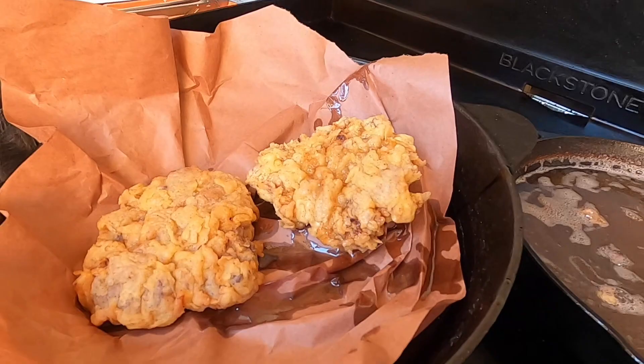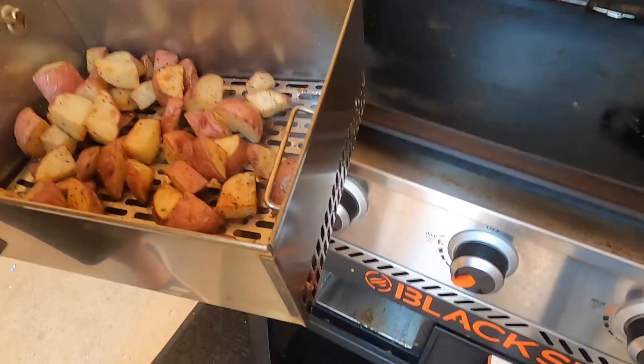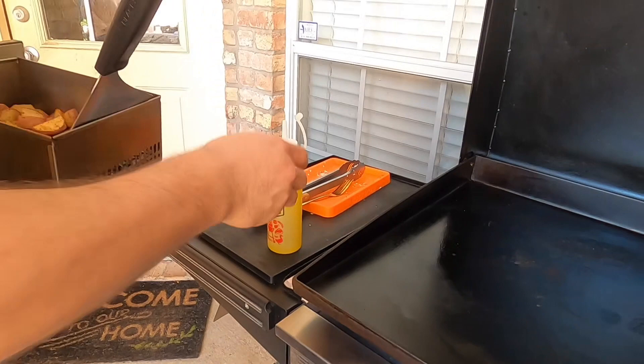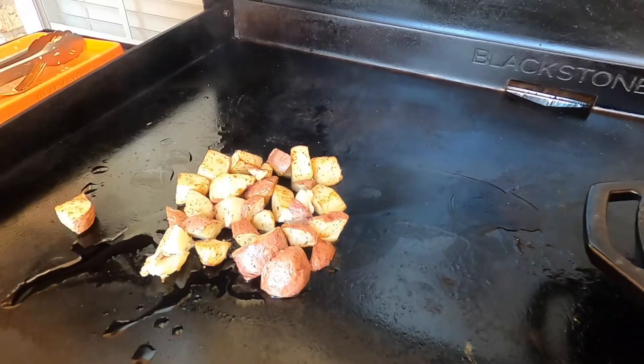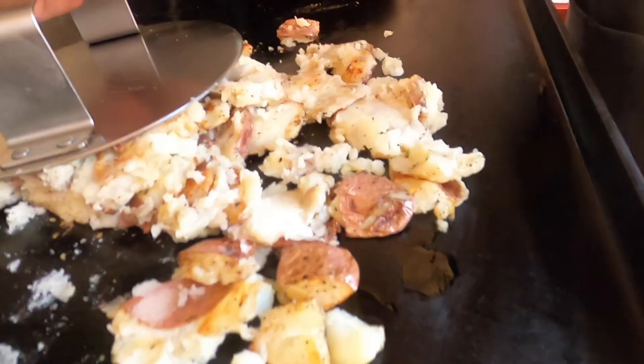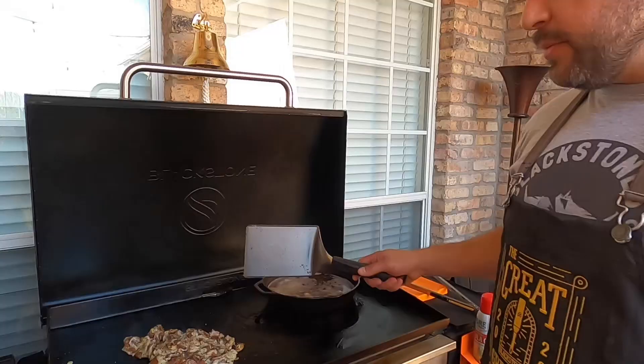We're gonna go ahead and pull the potatoes — they've gotten nice and soft. Checked them with a fork and we're gonna go ahead and throw them up here on the griddle top. I'm gonna put down some extra virgin olive oil. What we're looking for is to turn these into kind of a thick mashed potato. I'm gonna use the press and sear burger tool — the same one we use for smashed burgers — and go ahead and smash these potatoes. They're smashed and getting a little bit of crispness to them. We're gonna pull them off and throw a little bit of butter on there.